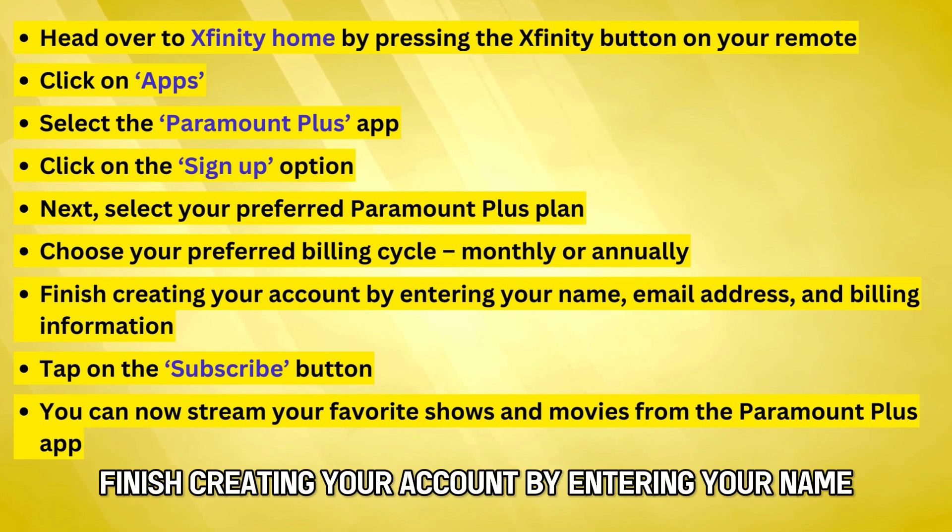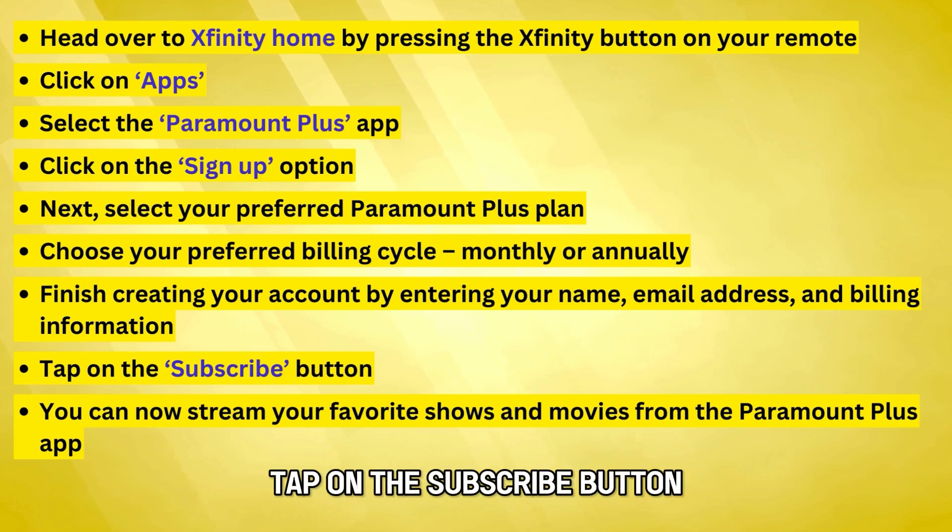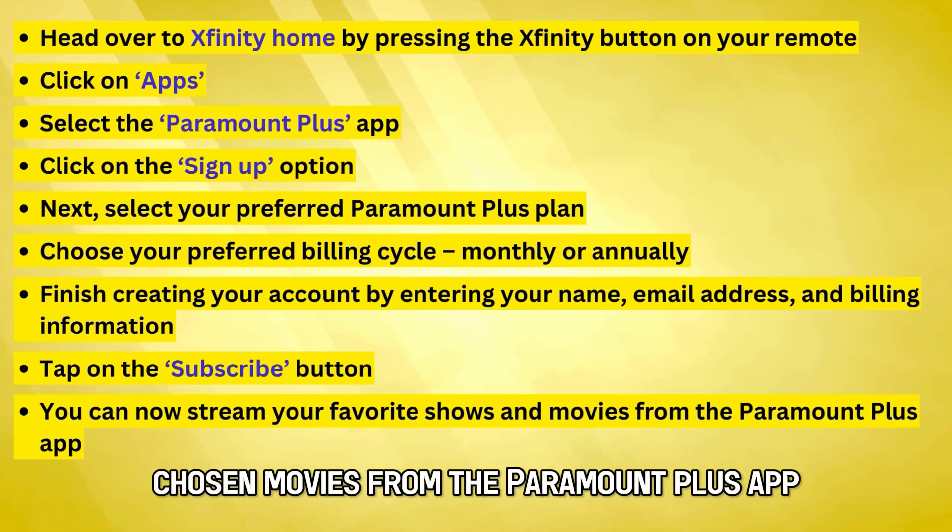Finish creating your account by entering your name, email address, and billing information. Tap on the Subscribe button. You can now stream your favorite shows and movies from the Paramount Plus app.